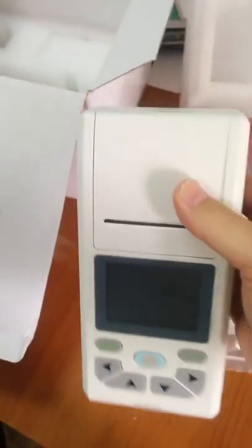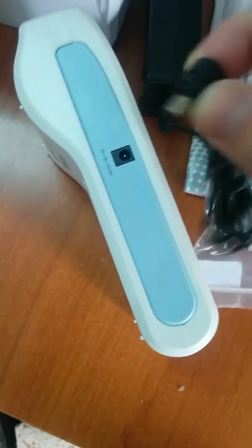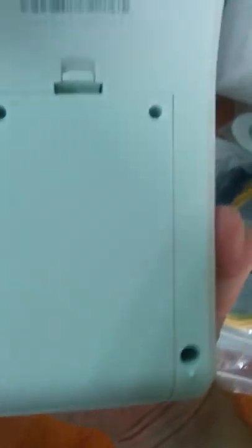Now I'm taking the machine out — you can see the size of it. It's actually not big at all. The paper is right in there; you push it down to open it up, and this will turn the machine on. Over here we've got the connection to the power supply — plug that right in over there and then into the wall.